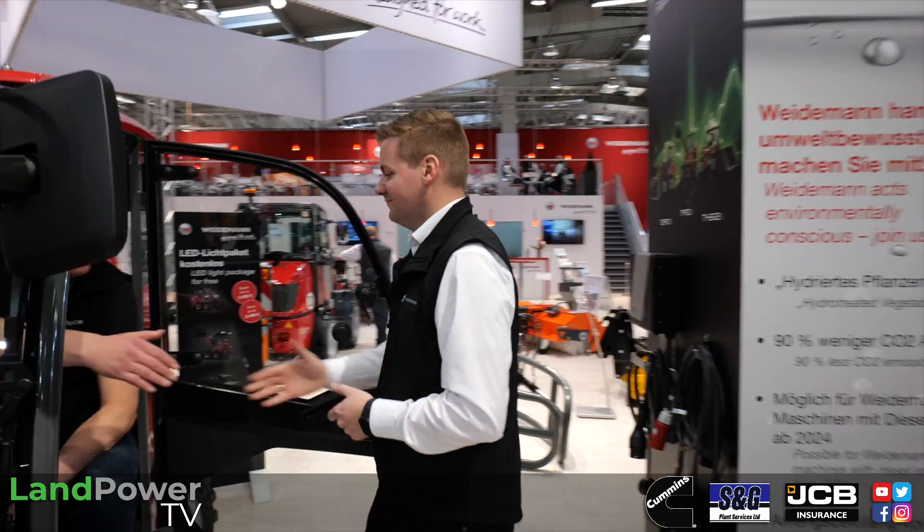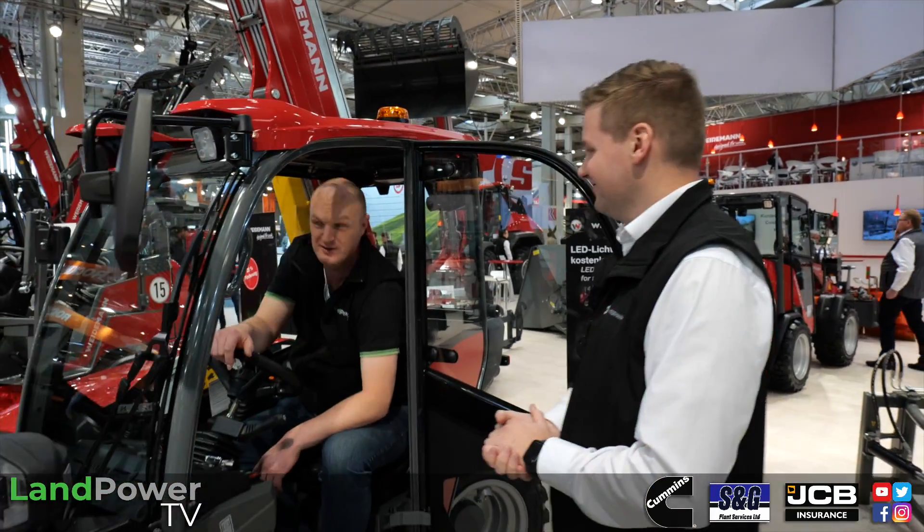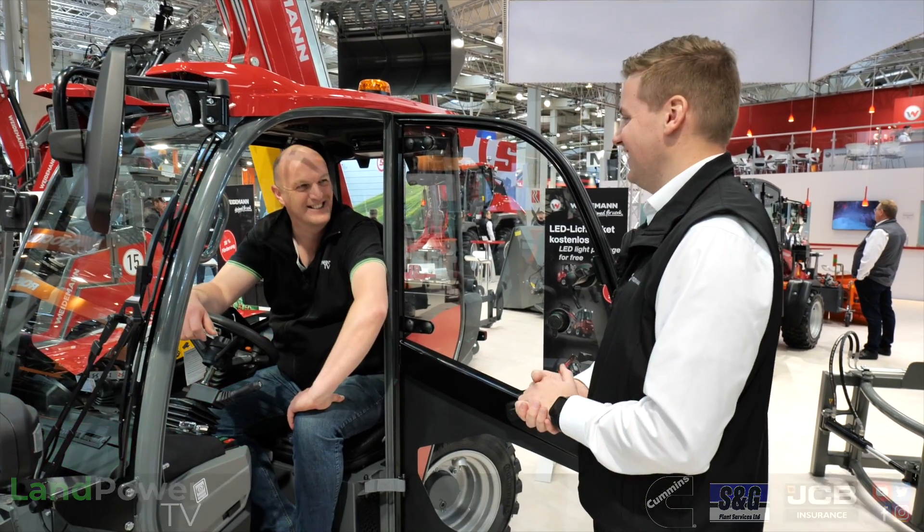Maurice, thank you very much for your time. That's a wrap on this coverage from the Weidemann stand at Agri-Technica 2023. Thank you.